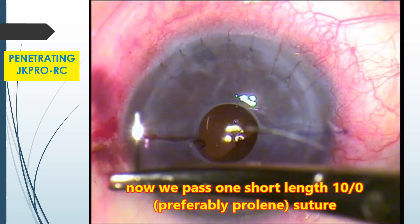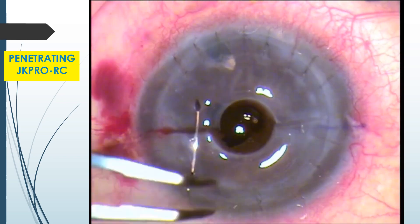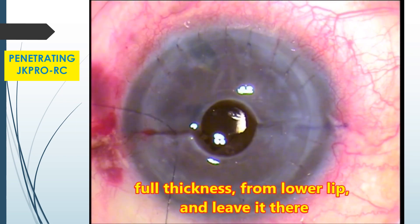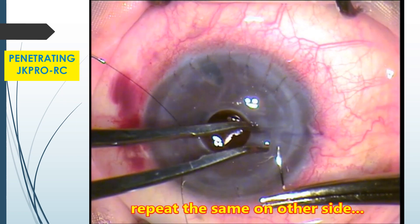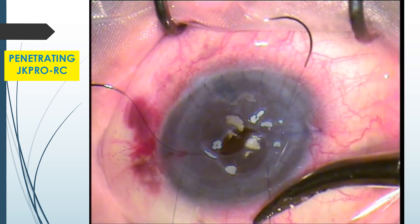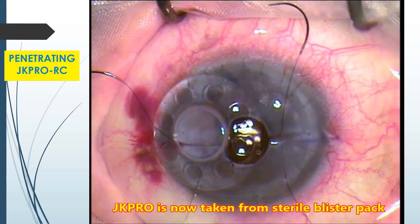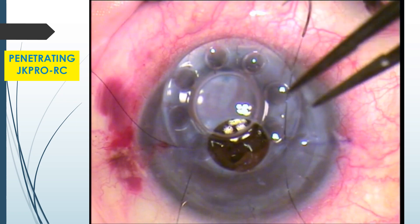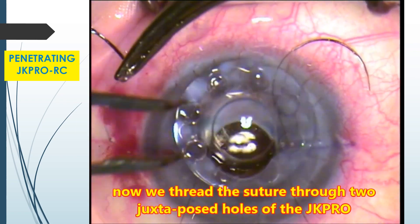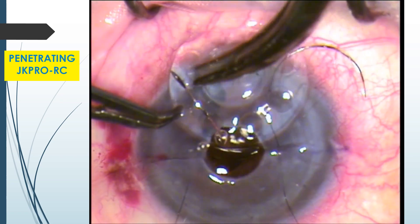AC is refilled with visco as often as needed. Now we pass one short length 10-0, a preferable lip roll-in suture, full thickness from the lower lip of the wound and leave it there. Repeat the same on the other side. JK Pro is now taken from the sterile blister pack and brought onto the surgical field. Now we thread the suture through two juxtaposed holes of JK Pro — die from top down and come out from bottom to up.